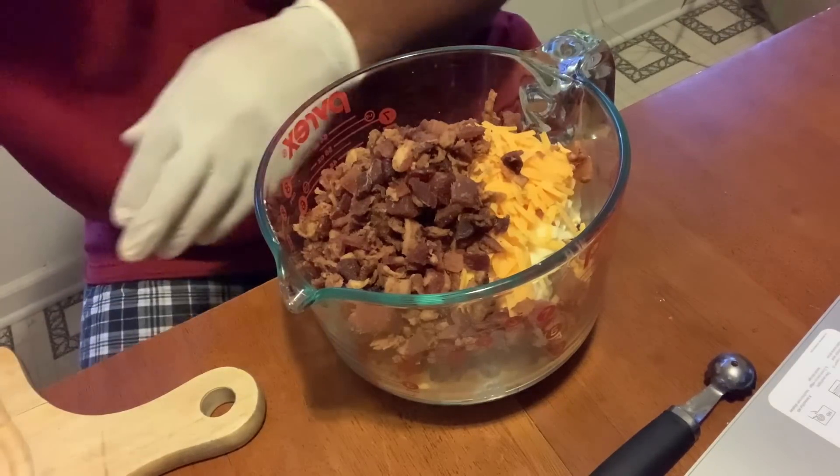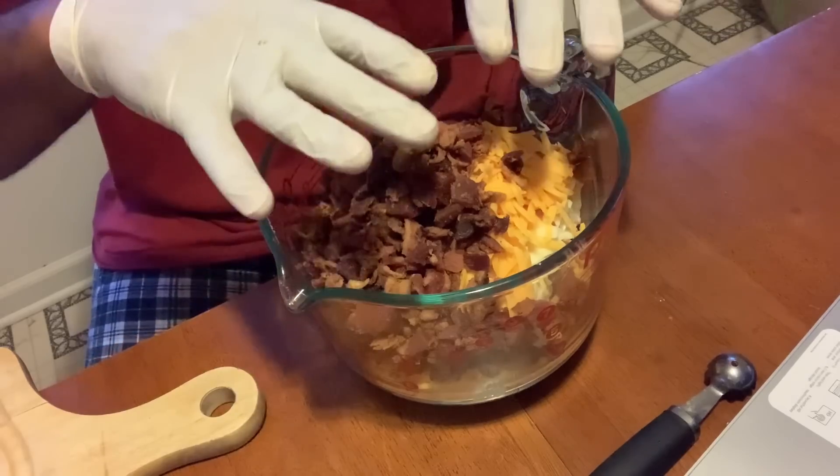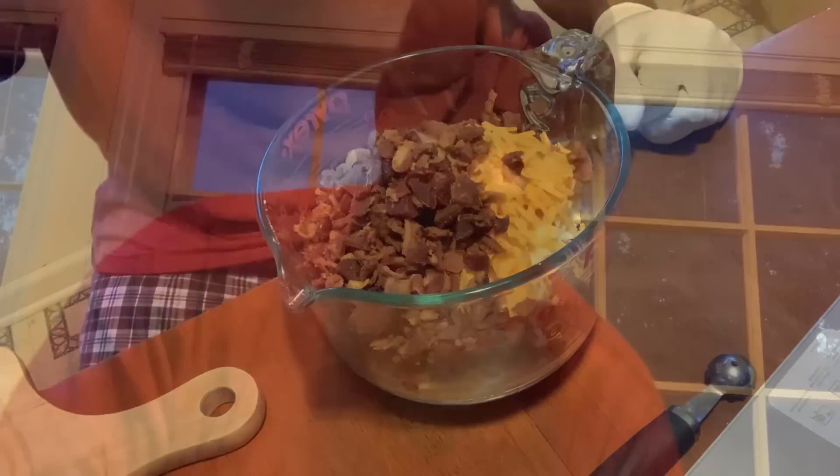Anyway, we're going to stir that up and make the filling. Now that we got our mix all mixed up.